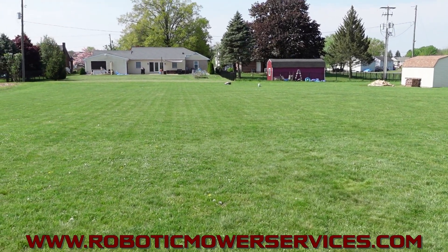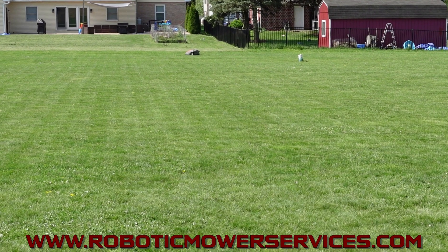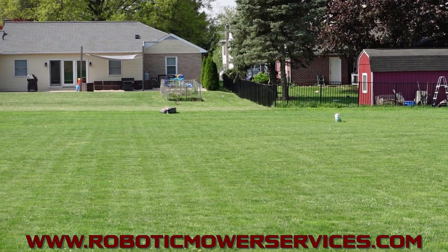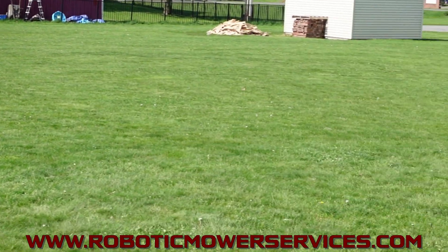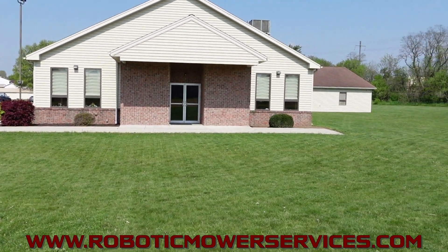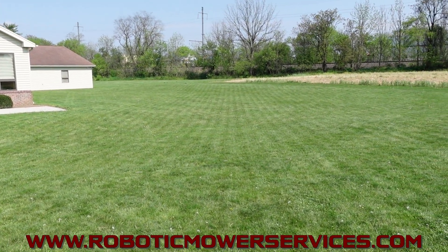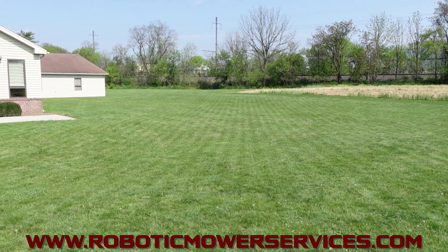Again, this is a 550. They have the 450s as well — not a whole lot of difference between the two, and we'll go over that in another video. These are now capable of doing more areas around buildings and getting better signal out to the mower to cover more ground. And with the systematic mowing, you can cover a larger area because it's not going to waste as much time just bouncing around.